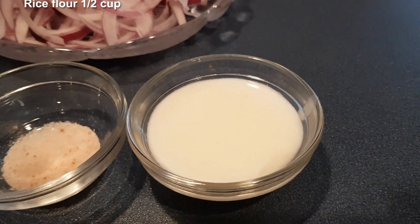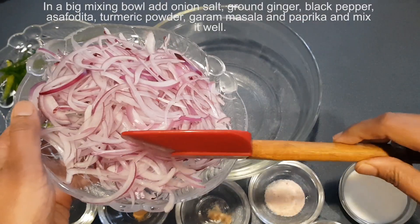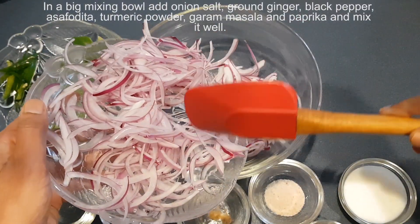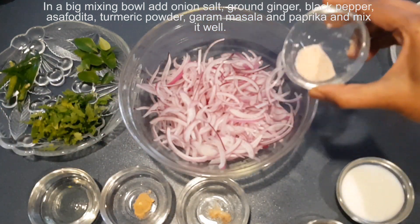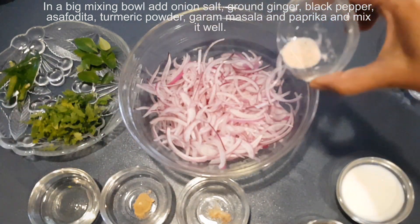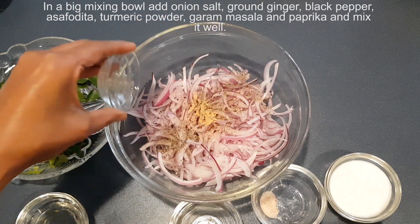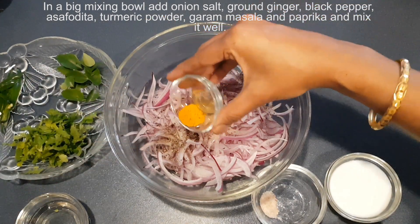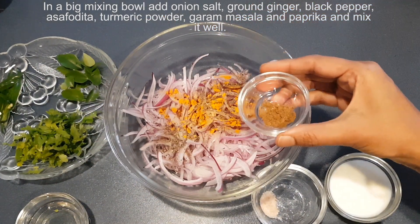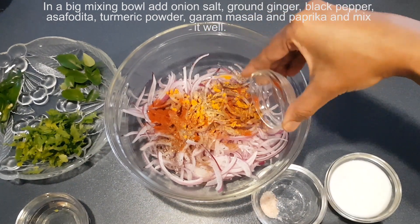1 tablespoon of plain yogurt and 2 tablespoons of vegetable oil. In a big mixing bowl, add onion, salt, ground ginger, black pepper, asafoetida, turmeric powder, garam masala and paprika, and mix it well.